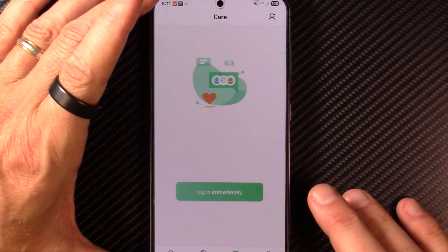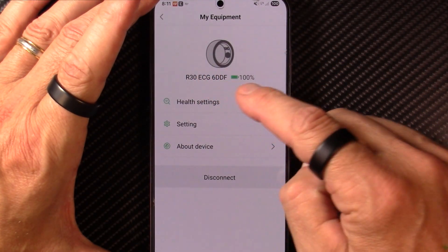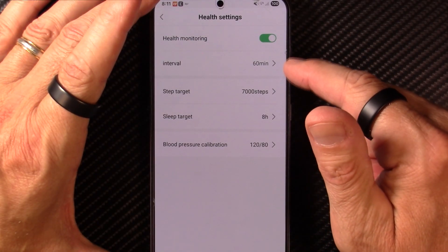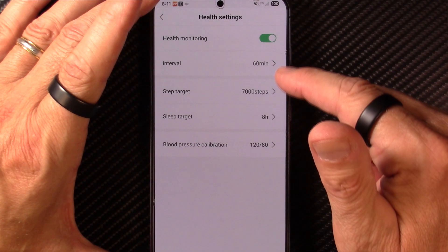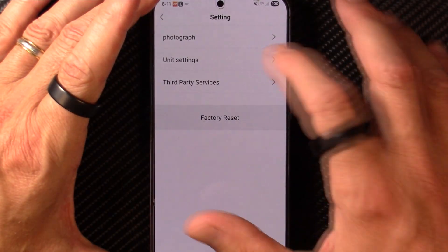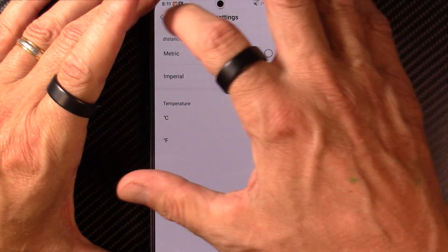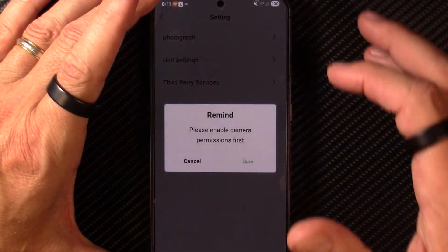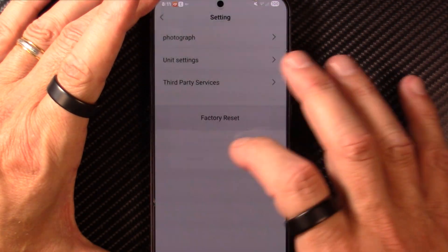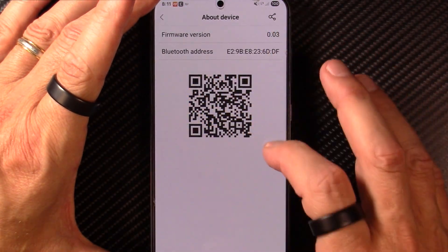The ring also has sports modes that you can start from the app. In device settings, this is identified as the R30 smart ring. Health monitoring intervals are set to 60 minutes. You can adjust step count, sleep target, and blood pressure calibration, and switch between metric and imperial or Celsius and Fahrenheit. There's also a camera shutter feature — if you wave your hand while tethered to your phone via Bluetooth, it will snap a picture for you. There's a QR code to download the Smart Health app.